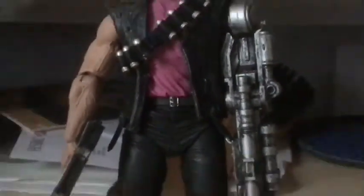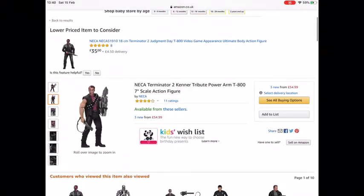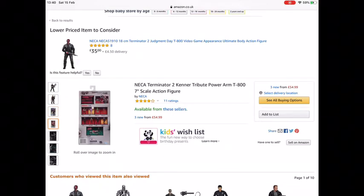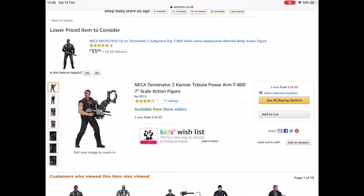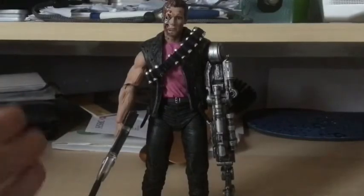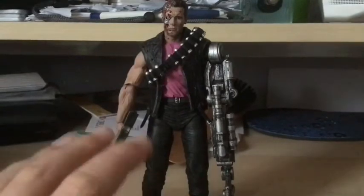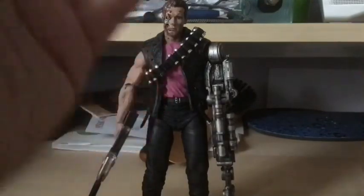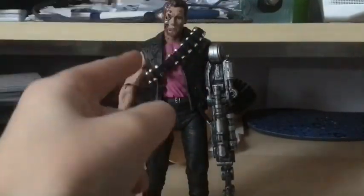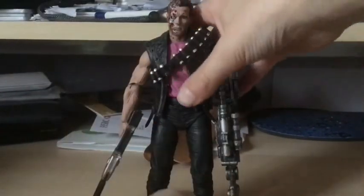I'd recommend buying it from Amazon. It's a really cool figure and I definitely recommend it to any Arnold or Terminator fans. It's about 30 to 31 pounds — really cheap, really good, really high quality. Definitely recommend buying it. Thank you very much for watching and I'll see you later.